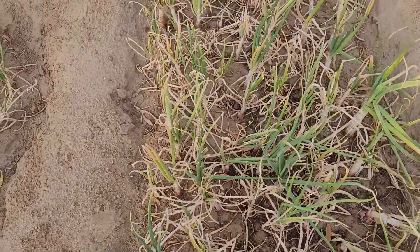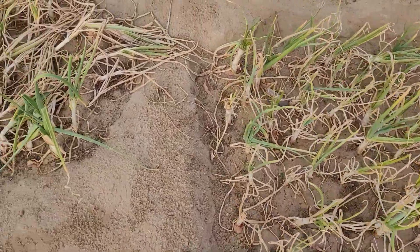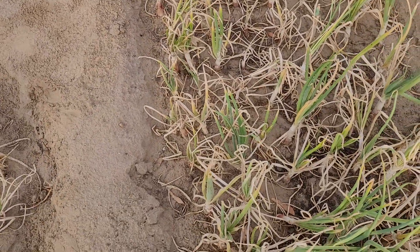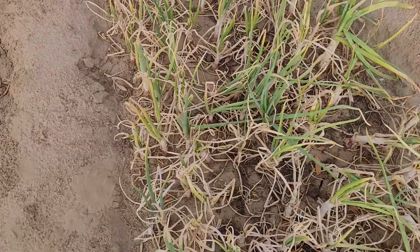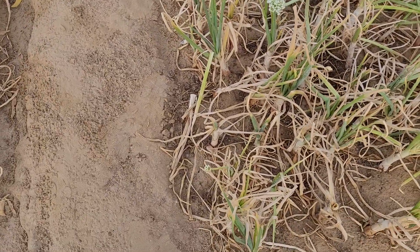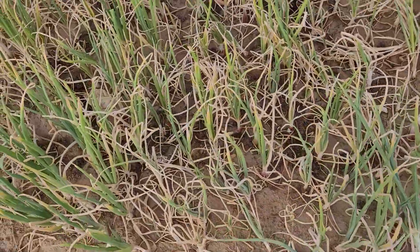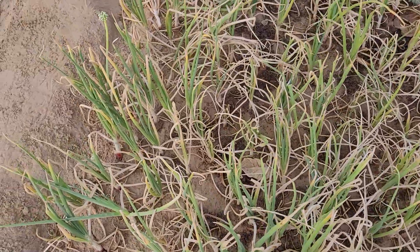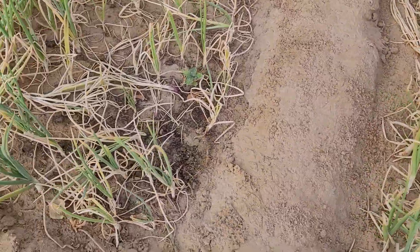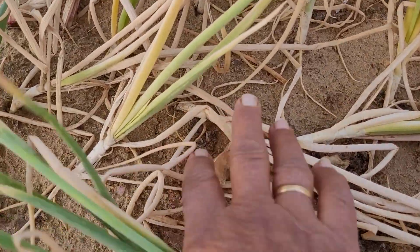There is no certain month to say that they should be harvested in a certain month. When you look at them, you will see they are ready to be harvested. See how the leaves have turned from yellow to brown — they are drying up. So I have stopped watering them. And see some of the onions, the neck have fallen down.